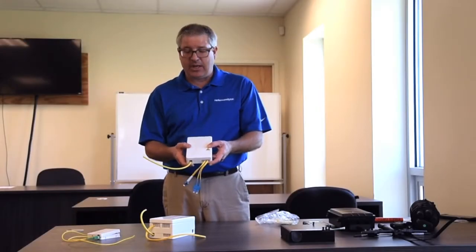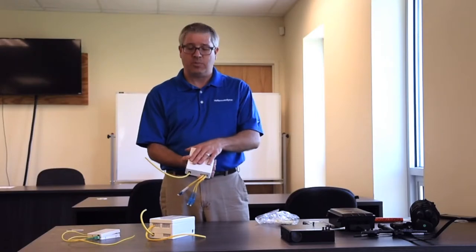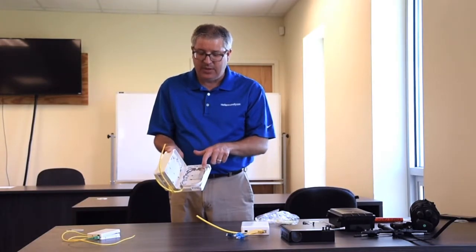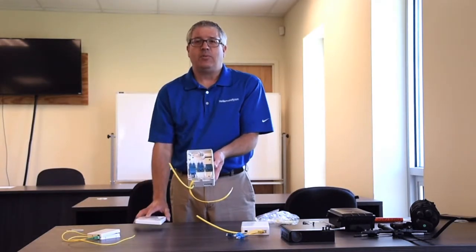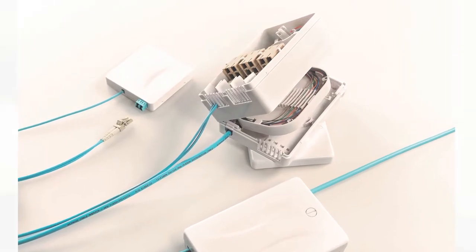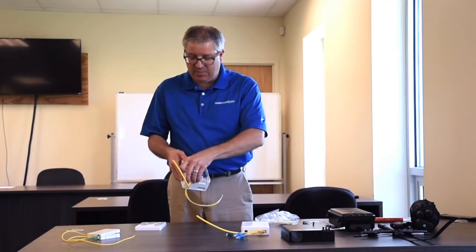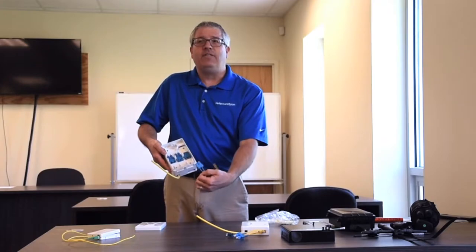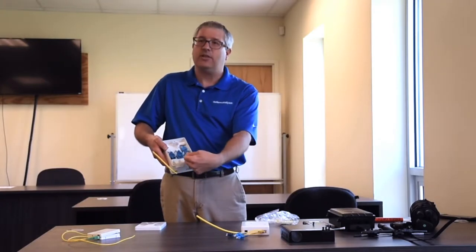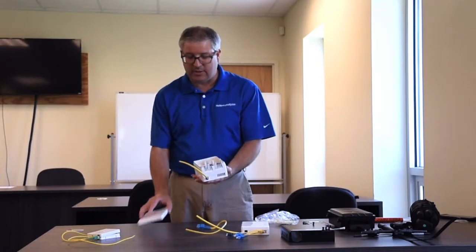For environments where IT or local personnel need to work with the system without requiring a fusion splicer, there's a version of the FDE that has the same splice tray and connections on the bottom but also includes a pluggable patching bay on top. It supports up to nine duplex SC adapters or nine quad adapters, providing either 18 or 36 port connectivity. This allows easy optical connector mating so that local IT staff or even the consumer can patch cables to the locations they need throughout the building.